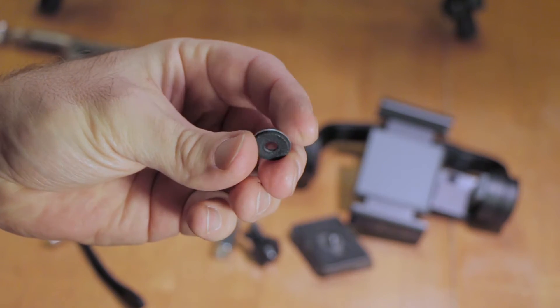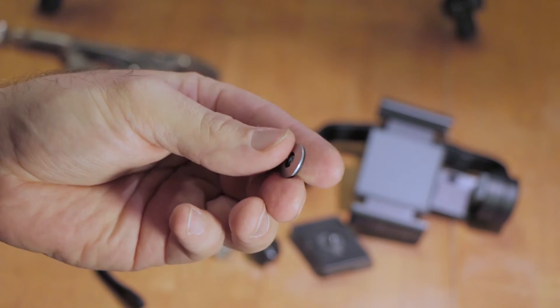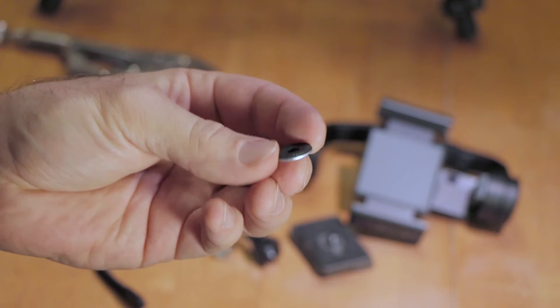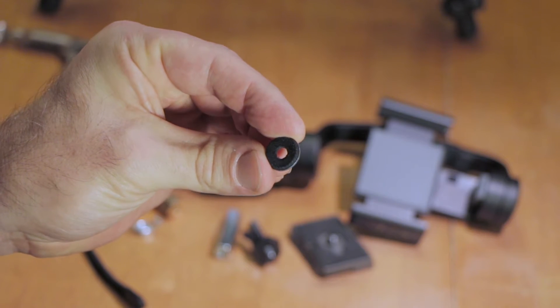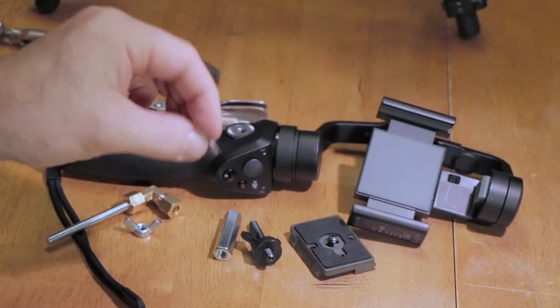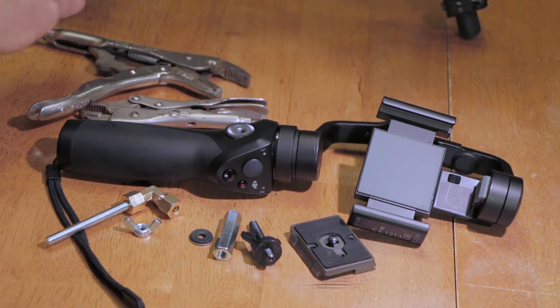You'll also need a small washer. You don't have to have one, but it locks onto the gimbal better with it. One side of the washer is rubber, one side is metal, and the hole is one quarter inch. A three-quarter inch edge-to-edge washer would be ideal, but slightly smaller works too.